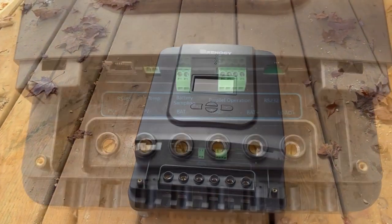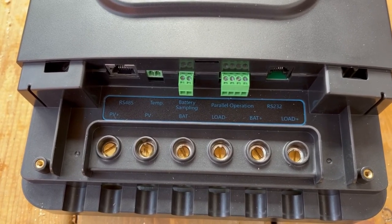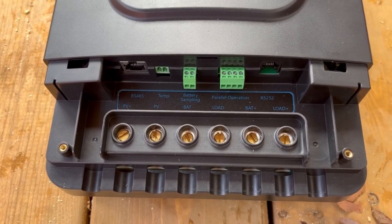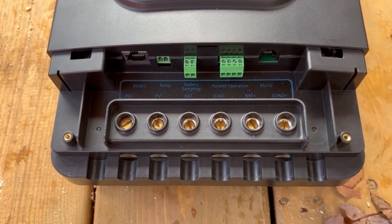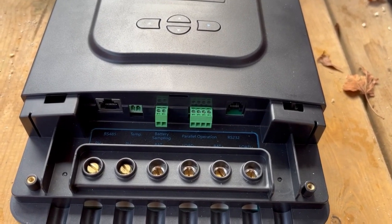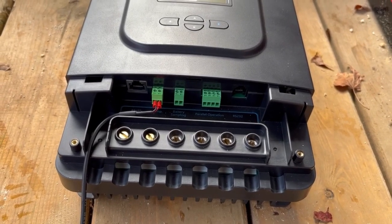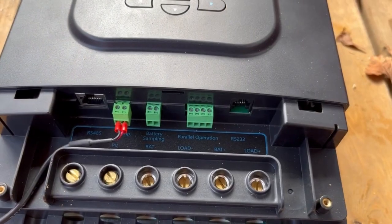The Rover charge controller is super easy to use. It has two screws holding on the bottom panel; once removed, the connection points are clearly marked. On the left you have your PV positive and negative — the leads coming in from your solar panels — and to the right you have your battery leads and a load lead, though most people don't seem to use the load leads. The first items to connect are the temperature probe, which plugs right in, and then the other end goes on the battery to help the system know the battery temperature and adjust the charge rate accordingly.